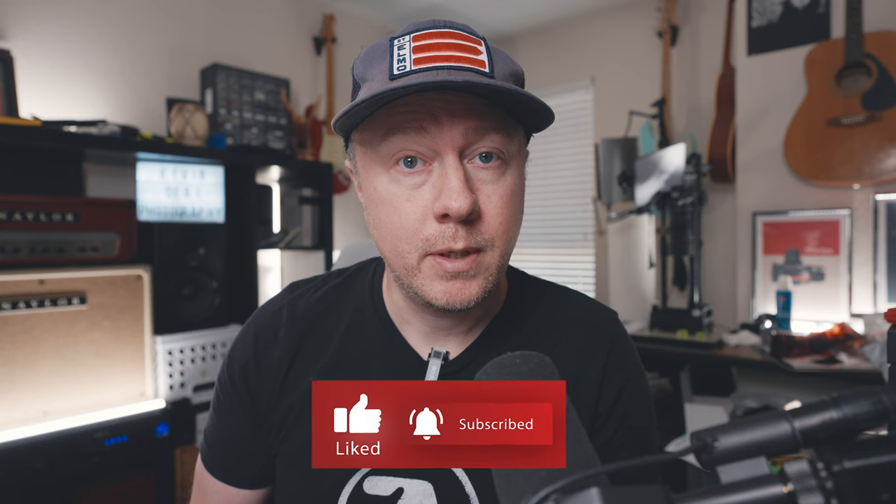Welcome to today's episode. If you're not familiar with Kevin Deal Photography, we do gear reviews, tips, techniques, and tutorials, and sometimes we dive into film. If any of that sounds appealing to you, click the subscribe button below.